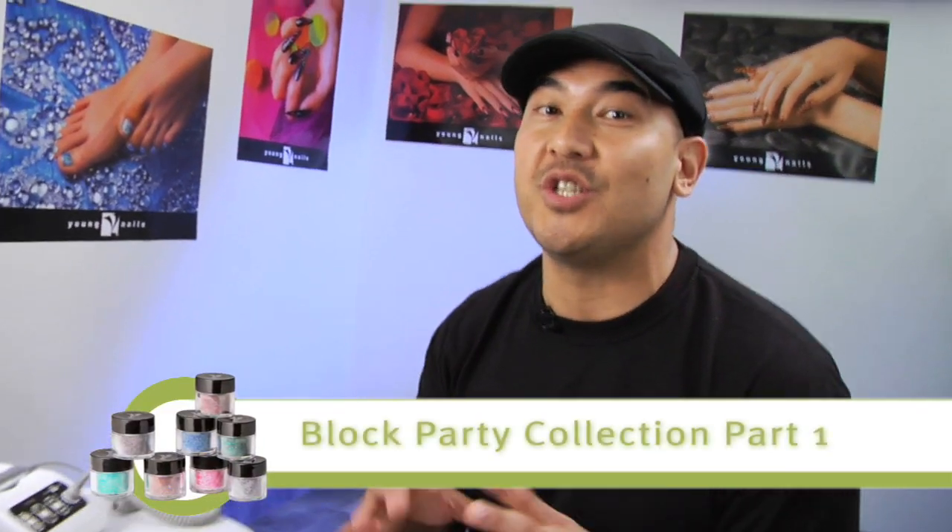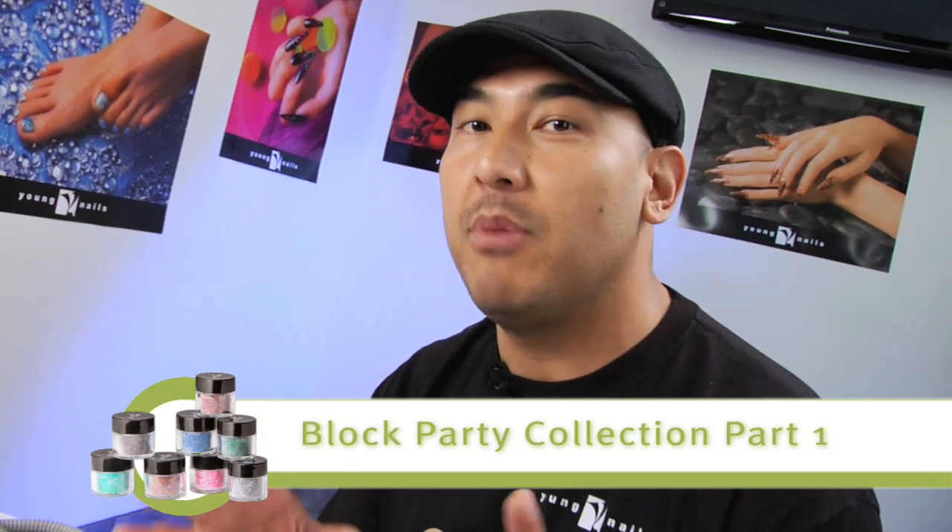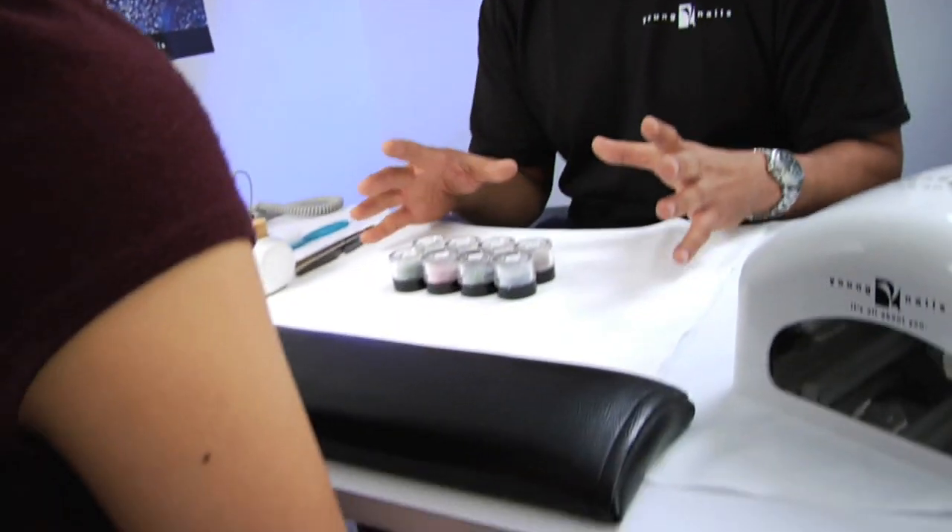I am so jazzed to launch this new collection. We've got this killer new product called Block Party. It's comprised of eight new colors that are mixed with just the right intensity of glitter to have killer workability and incredible coverage.